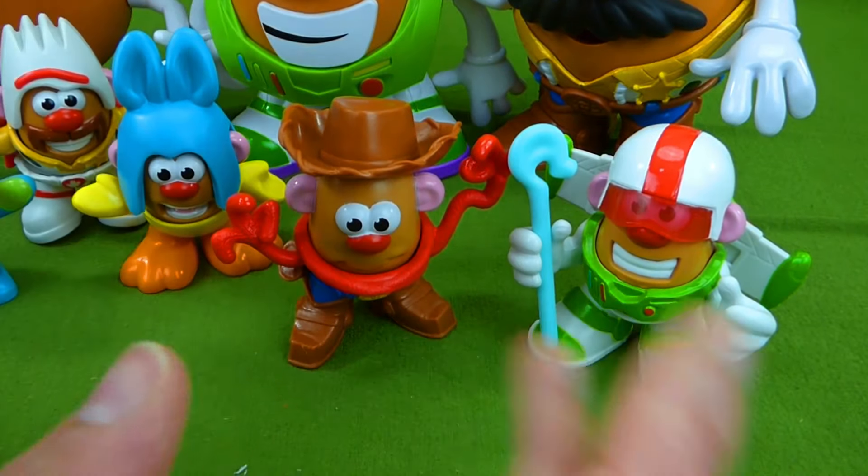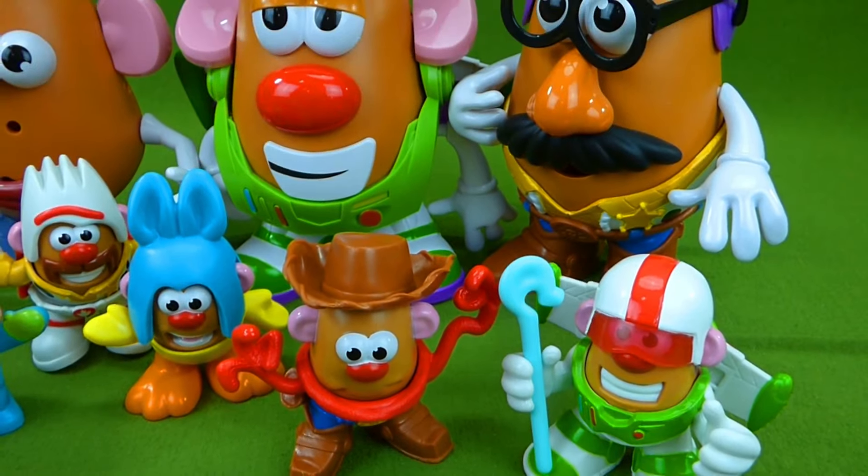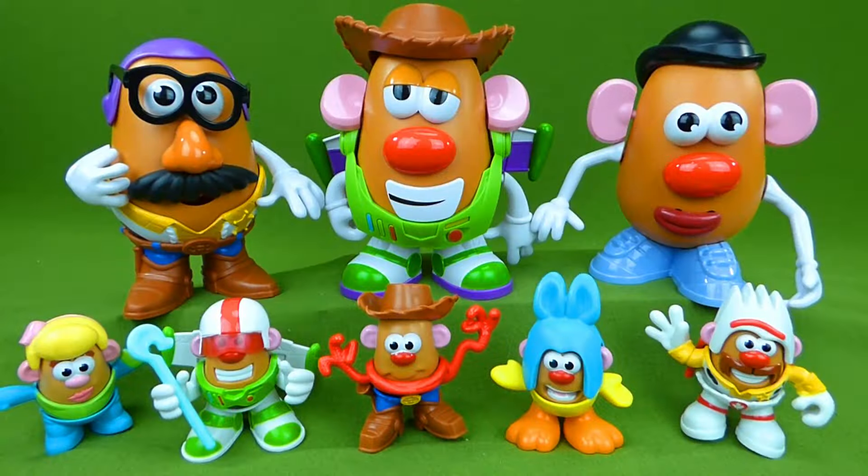There is so much fun stuff that you can do with Mr. Potato Head. I really hope you enjoyed all of these cool toys. If you have any questions, place them in the comments, and be sure to subscribe for lots more toy videos. Thanks guys!